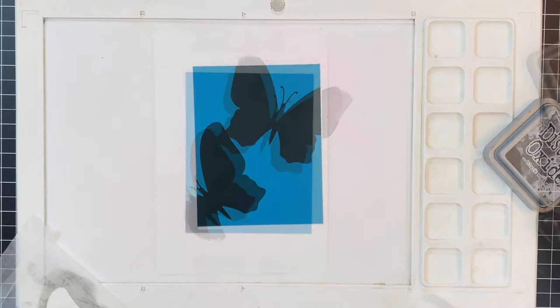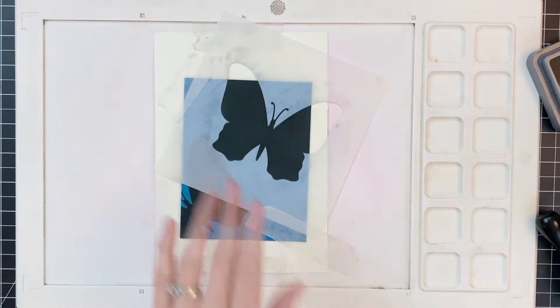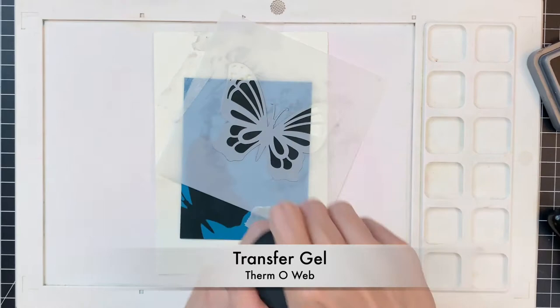I'm going to place that large stencil back over my ink blended butterfly and tape it in place. I am using micropore tape to hold everything in place. Then I'll put the insert inside and this is what we're going to use to make the beautiful details in the wings. Now I'm going to be using this transfer gel from Thermoweb.